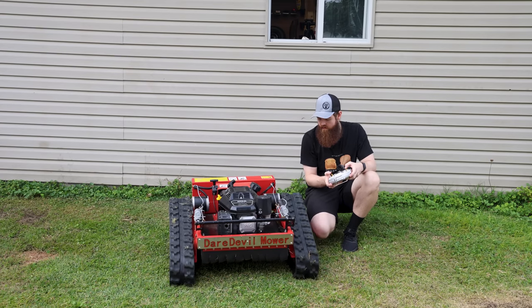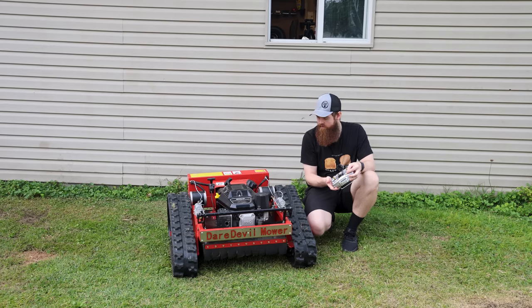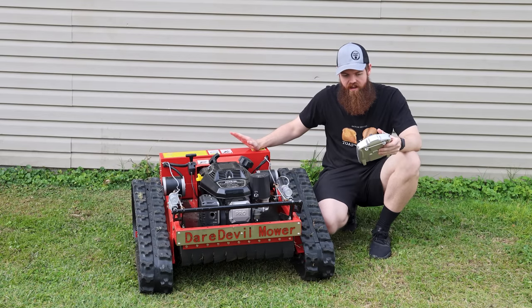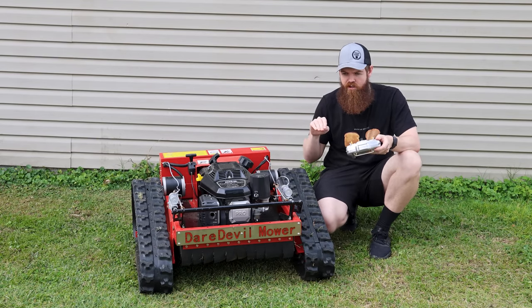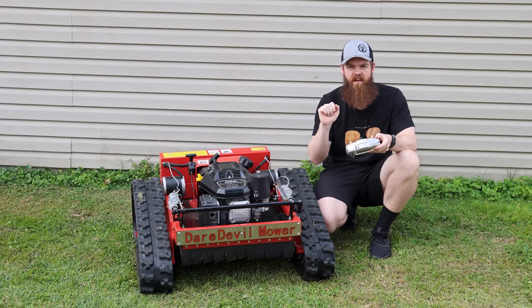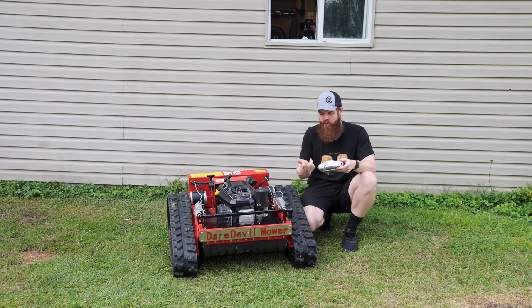You can move the deck up and down, which is pretty sweet. If you're loading it on a trailer you can just raise it all the way up. It also has several different modes: a crawl mode and a fast mode. It goes up to three and a half miles an hour and it has a cruise control mode.